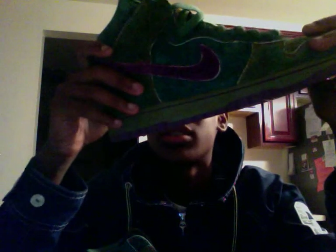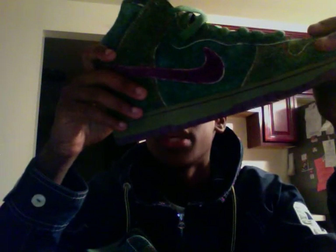The material is like a real buttery suede. Like, you can see the hairs of it, like if it was some piff.